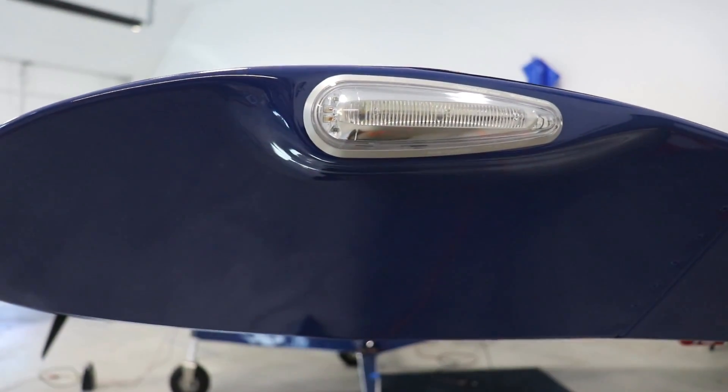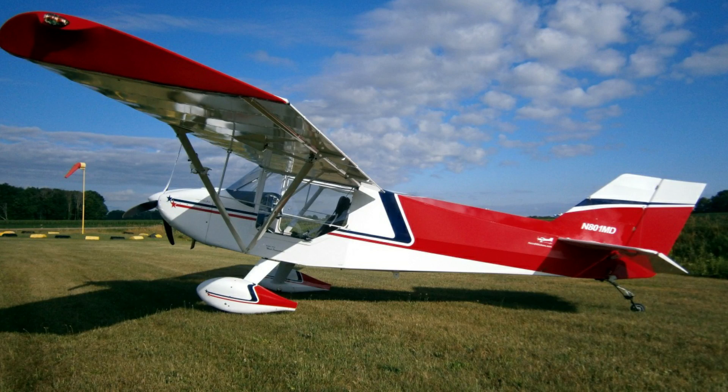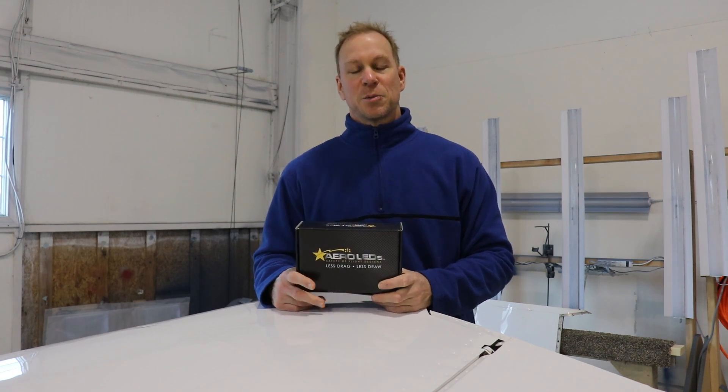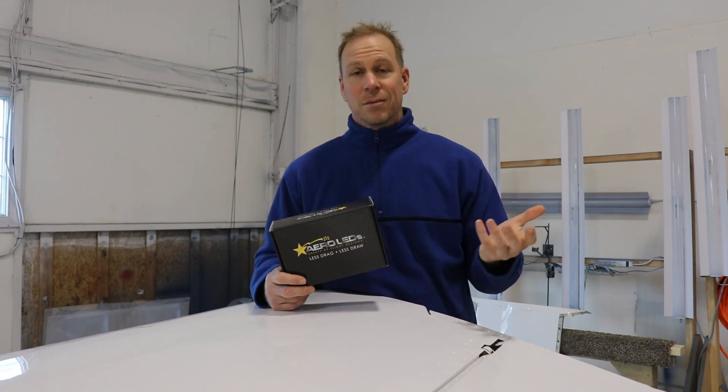They literally will hurt your eyes if you look at them when they're on. Now when I built my Rans S6, I used low-cost cheap LED lights for the wingtips. And every time I would fly with my buddies, they would always ask me if my lights are on because you can't see them during the daytime.